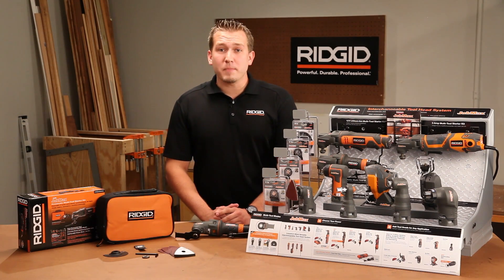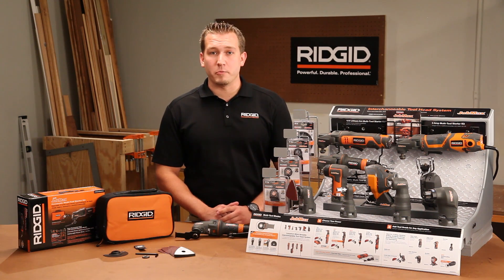Hi, I'm Jordan from RIDGID. It's my pleasure to introduce the latest in pneumatic tool innovation and the newest member of the JobMax family, RIDGID's AIR JobMax pneumatic multi-tool starter kit.